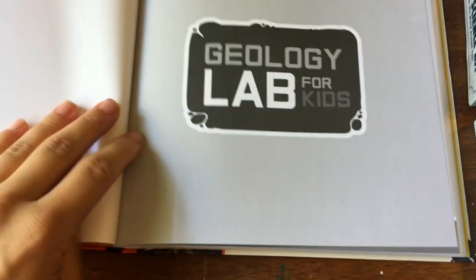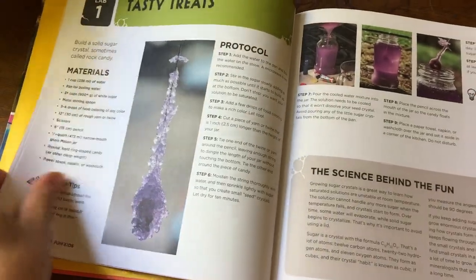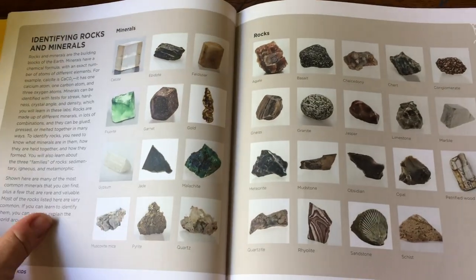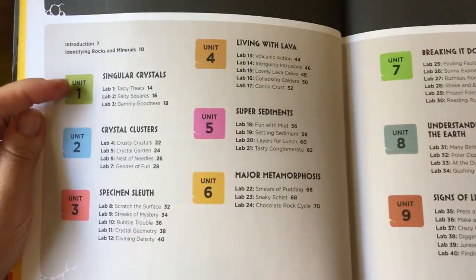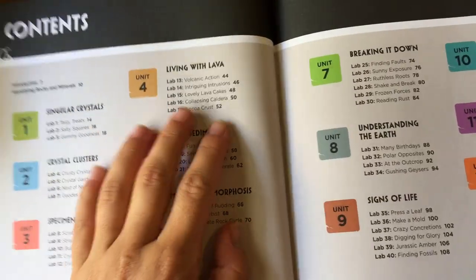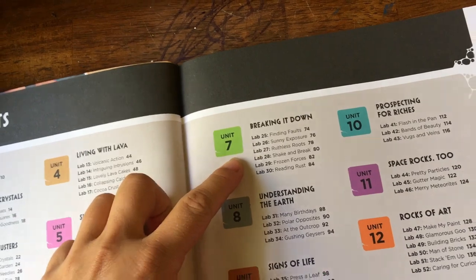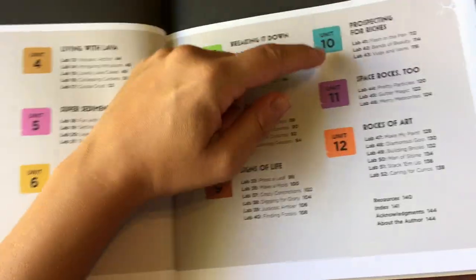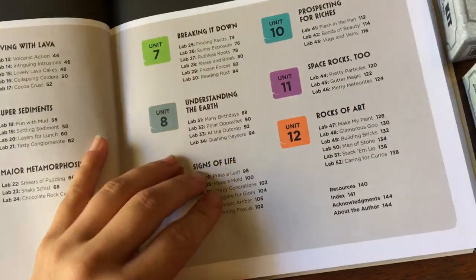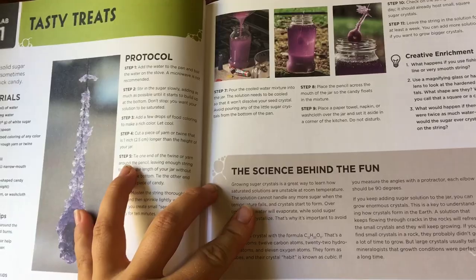It's got some really awesome projects in it. They're separated in a really nice way. There's a whole thing on identifying rocks and crystals, lots of minerals. The table of contents starts with singular crystals, crystal clusters, specimens, lava, sediment — which gets into sedimentary rocks — metamorphic rocks, understanding earth, signs of life, prospecting for riches, space rocks, and rocks of art. I really like how it's separated by kind of topic.